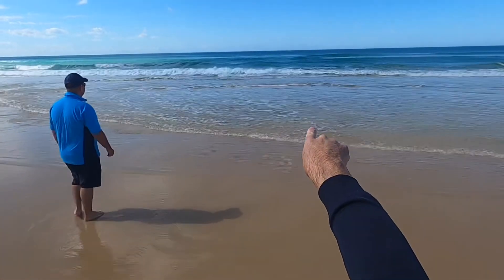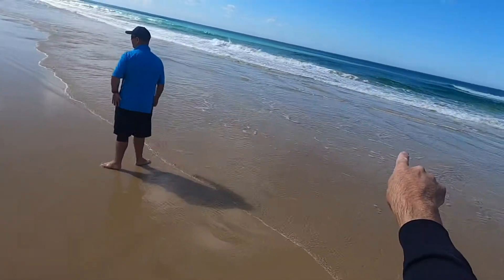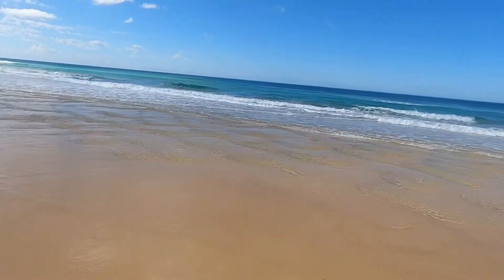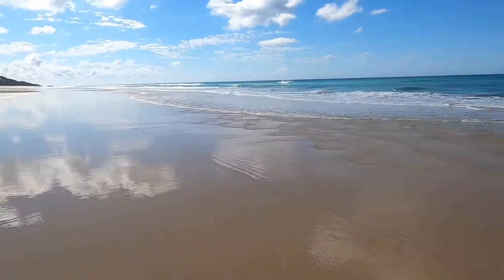There's some whales out there — some whales directly out in front of us. This is just the magic of Fraser Island. You know, you're down here worming, fishing, and you've got a pod of whales go past. Saw one completely breach before.